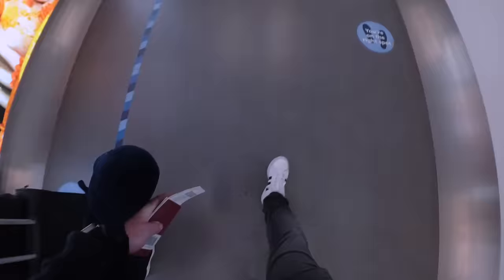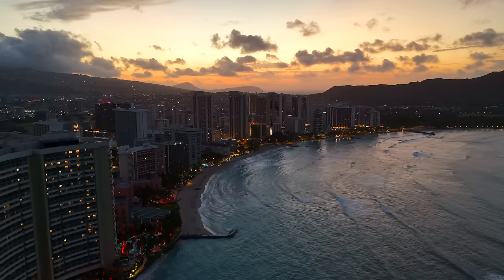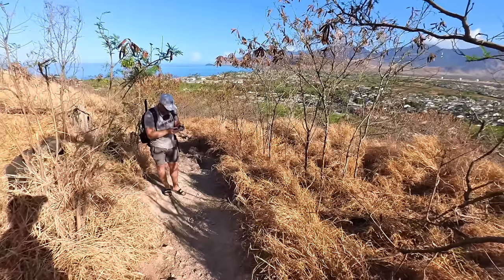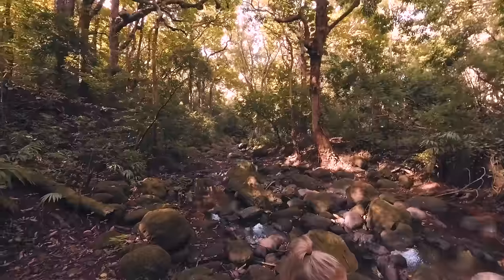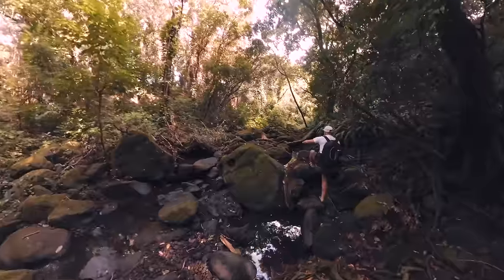So earlier this year, I already planned a trip to Hawaii, and luckily DJI released the Mini 4 Pro just a few days before our departure, which gave me the opportunity to test out all the features and see how this is as a true travel drone. So in today's video, I'm going to run you through everything there is to know about the Mini 4 Pro as a travel drone — the pros, the cons — and give you my honest opinion on whether or not you should get this or the Mini 3 Pro, or even keep the Mini 3 Pro if you already have that.